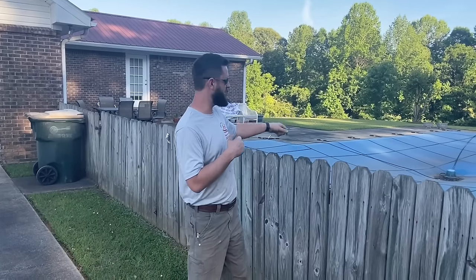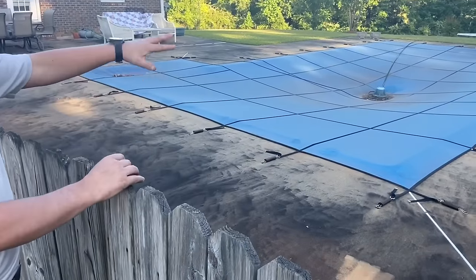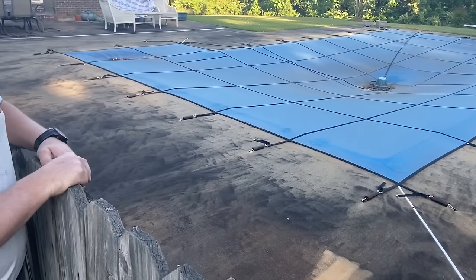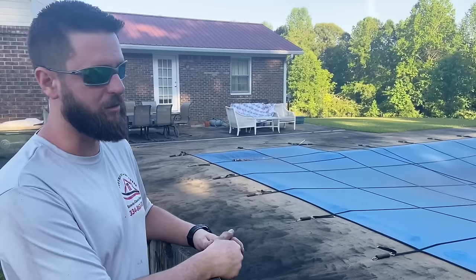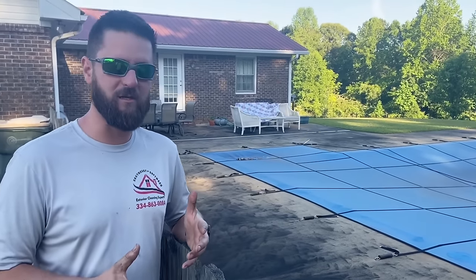The goal of what we're doing here is to be efficient and to get a really good result for the customer. Let me show you the wrong way to do it — or at least the results of it. Over here by the pool pad, you can tell someone years ago took a wand and spent a whole Saturday trying to clean it. Probably the only thing they wound up with was a really sore back. The professional way is to use a surface cleaner.